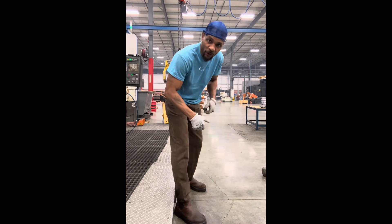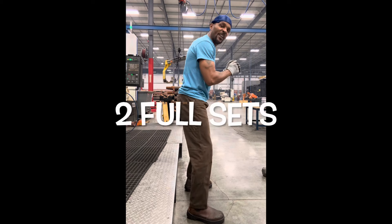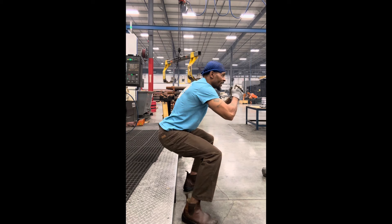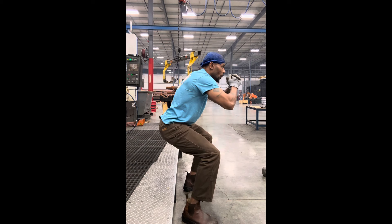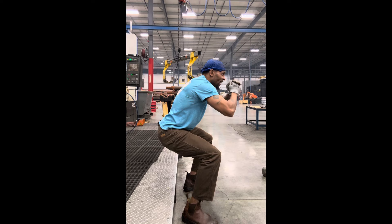Time under tension — 30-minute lunch break squats. Let me show y'all the worst y'all can do. Getting the time under tension spot here. First squat: one, two, three, four, five, six, seven, eight, nine.